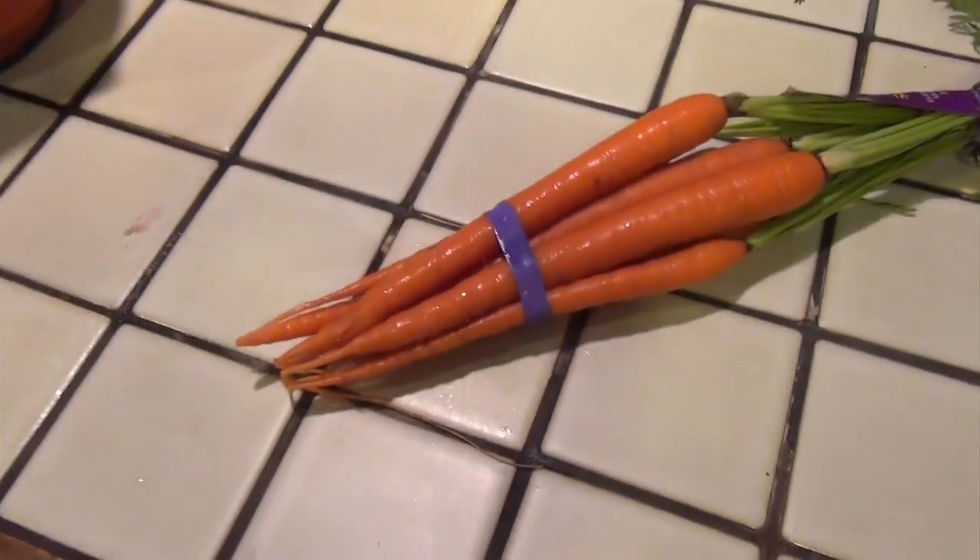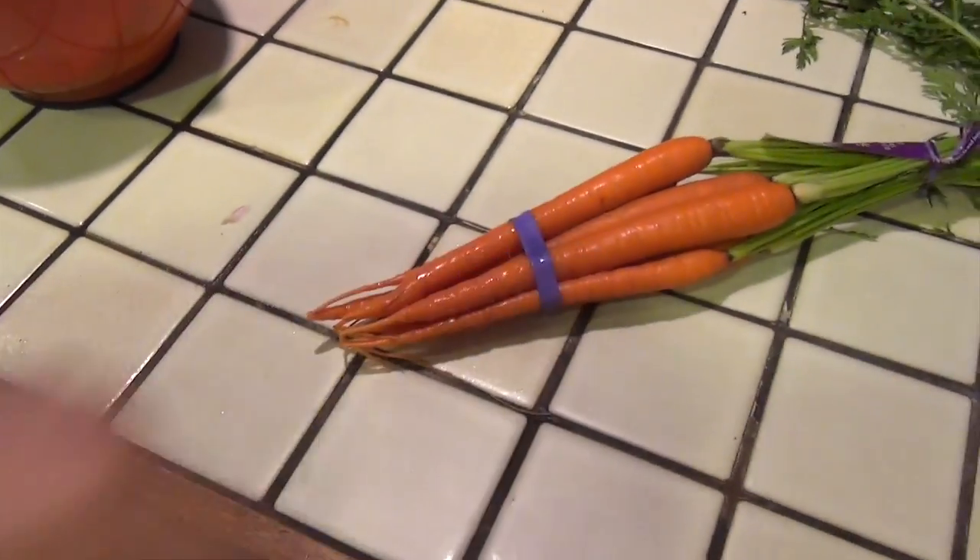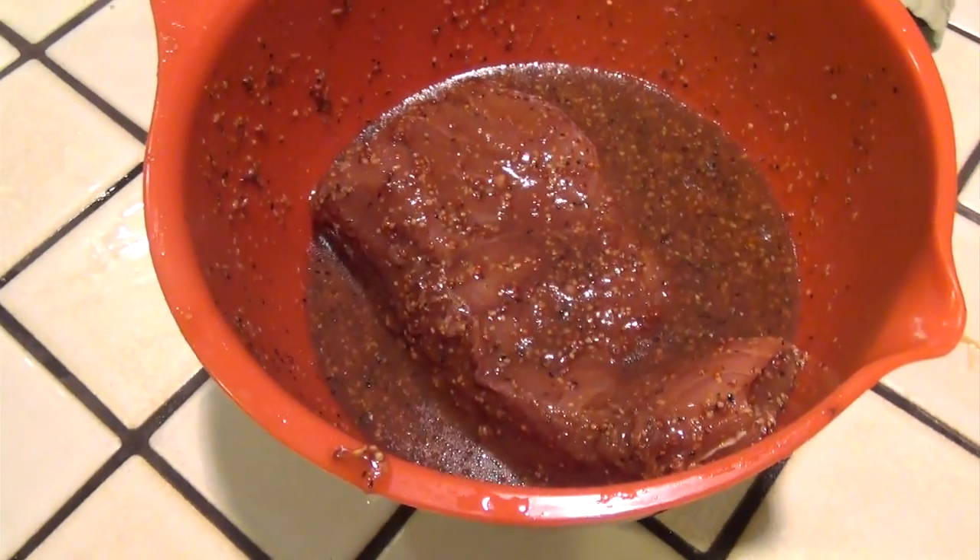I'm also going to be doing some carrots today as a side dish. It's healthy and easy to make, and I can do this on the barbecue while I'm doing the tuna.